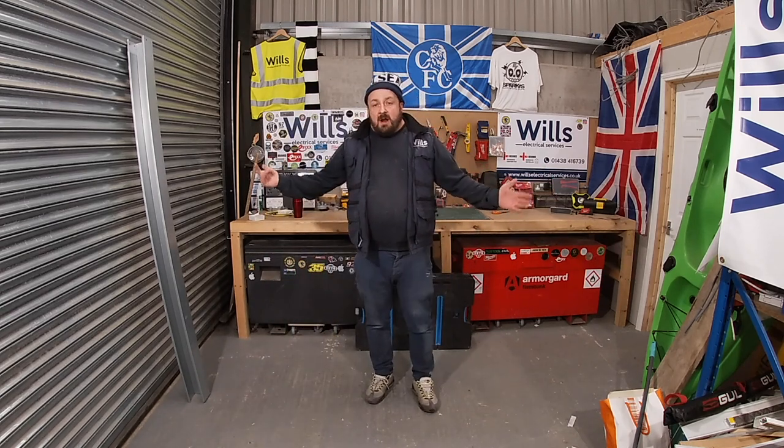Anyway, that's enough of a quick little video. Hope you've enjoyed it, and I hope you have a nice week.